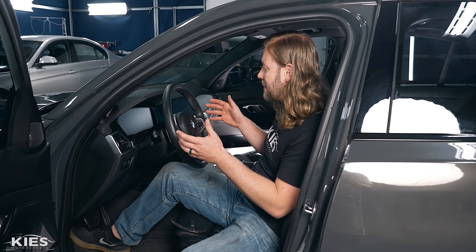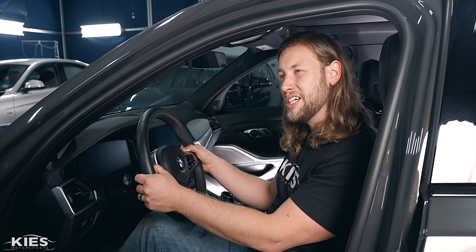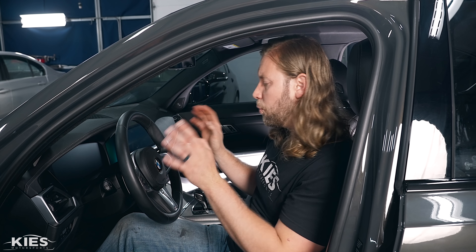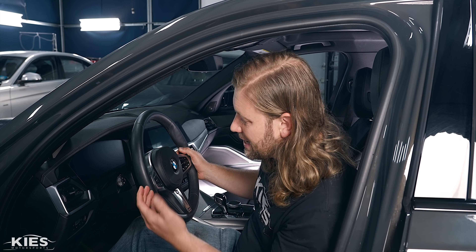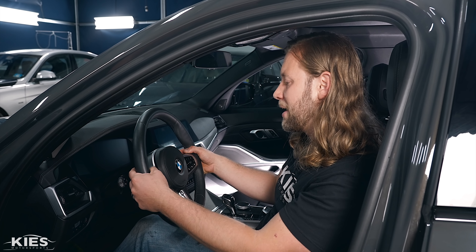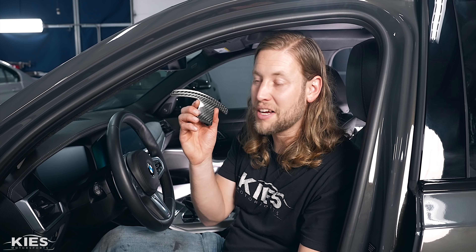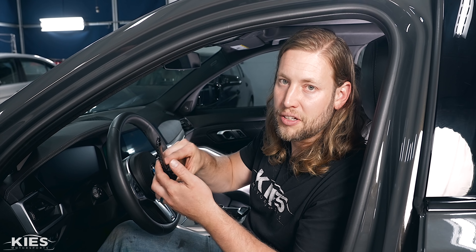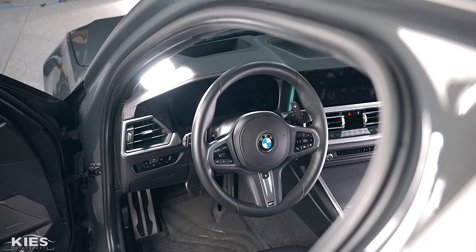When designing the G20 paddle shifters, I think BMW did a really nice job — significantly better than the F30 style, which kind of looked like a steering wheel with some weird ears on it. But one area BMW fell short is they're just a little bit short. I like to get my whole hand on there, all four fingers, but my pinky kind of misses it. Maybe I'm biased because I have paddle shifter extensions in all my cars. But once you get used to a paddle shifter extension, it just feels so much more substantial than factory. And it looks amazing.